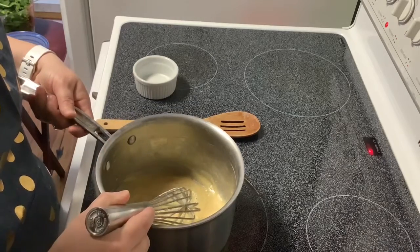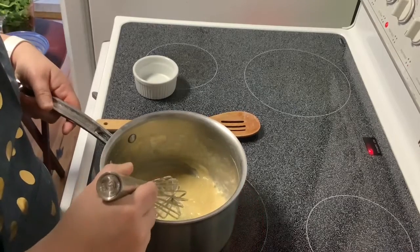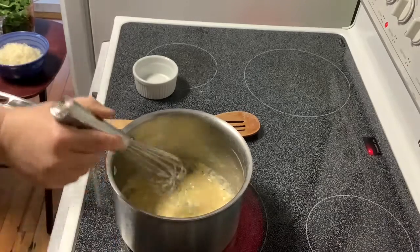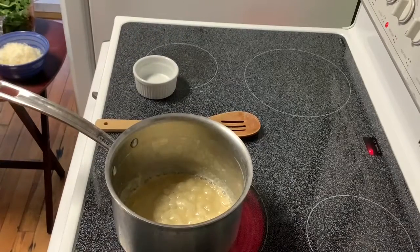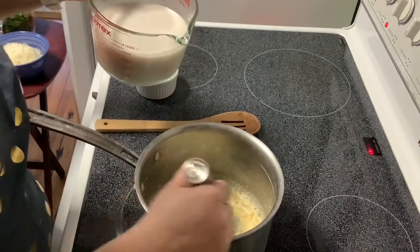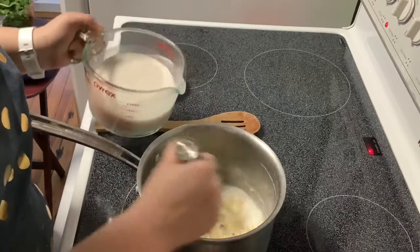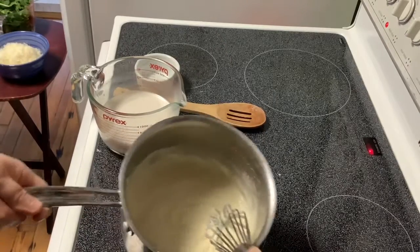I'm going to let that cook for about 30 seconds and then slowly add in the milk. I use unsweetened original almond milk, but you can use whatever kind of milk you want. You can see it's looking nice and bubbly. Now I'm going to slowly stir in the milk — it has a nice creamy texture.